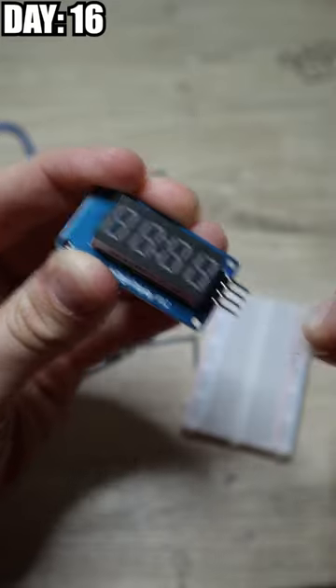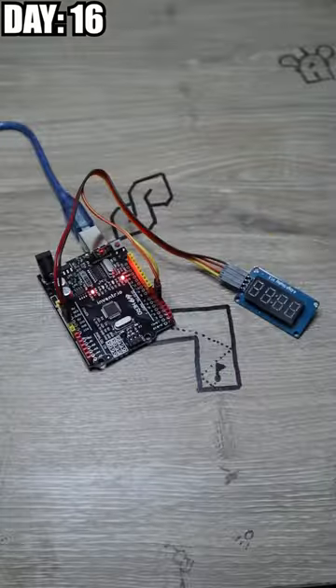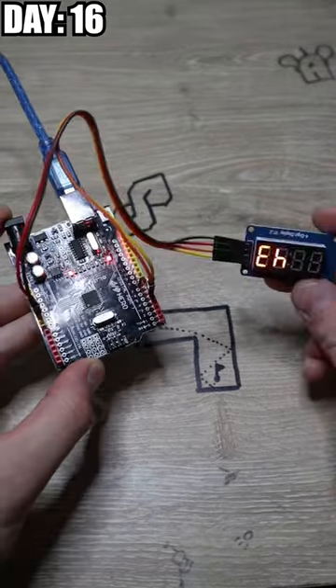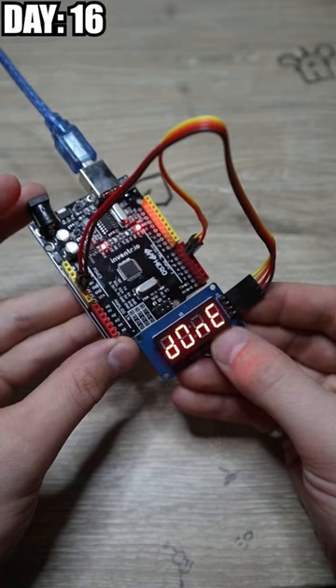Day 16 finally allowed us to use the 7-segment display, and we first programmed it just to count up to 125. After sadly too much time, I figured out it was upside down, and once it hit 125, it showed us 'done.'